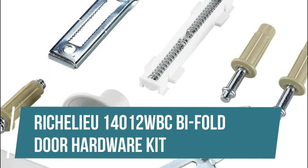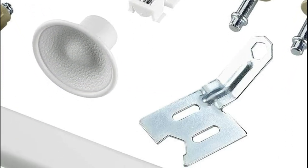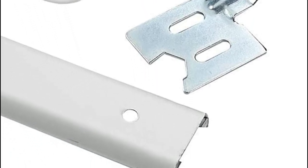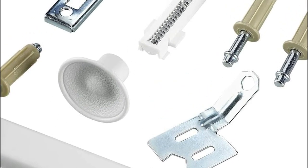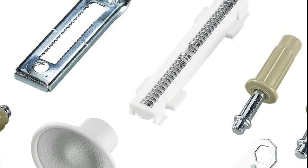Richelieu 14012WBC Bi-Fold Door Hardware Kit. Our full range of sliding and bi-fold door products and accessories will be sure to meet your needs and applications. Includes: track, slide guide, door aligner, knob, jam bracket, bottom pivot, top spring pivot, and mounting hardware.